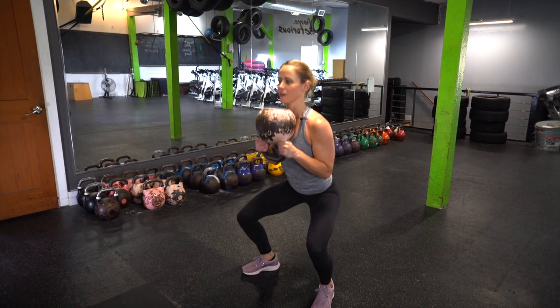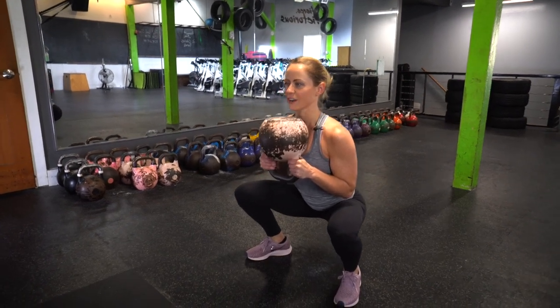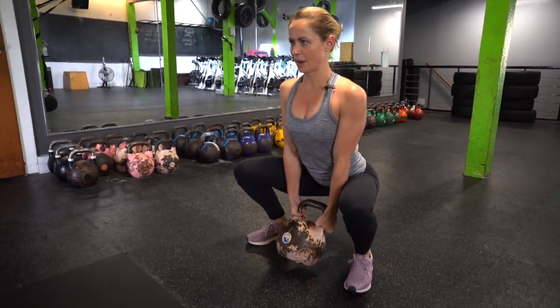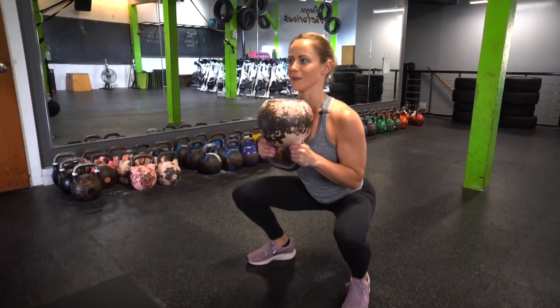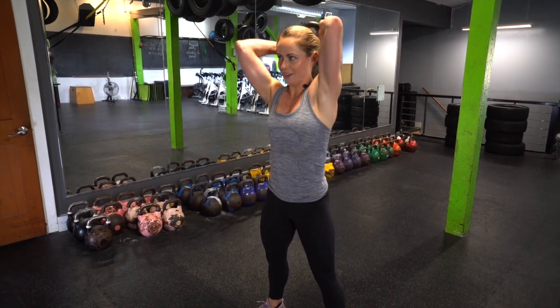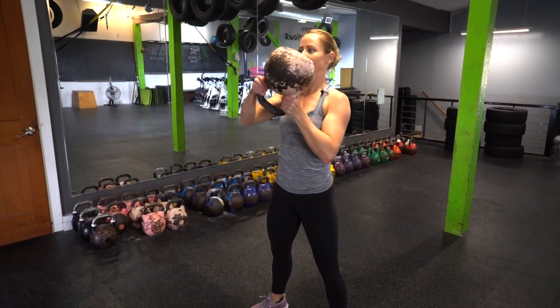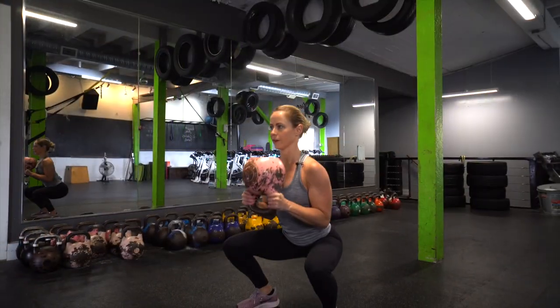We're going to sink down, hips back, knees out, into our squat position. Once you're there at the bottom, lower your kettlebell down to the ground, bring it back up in towards your chest with a bicep curl, and stand back up. Then wrap that kettlebell around your head, bringing it back in front of your face, elbows tight — and doing it again. Sink those hips down, lower your kettlebell and curl it back in towards your chest at the bottom.